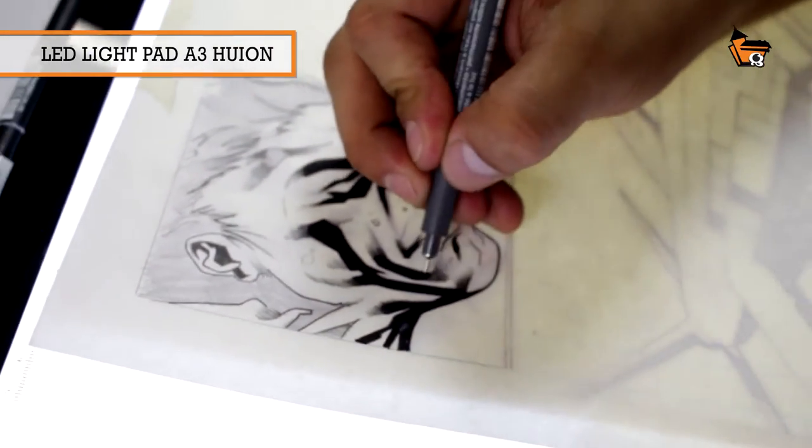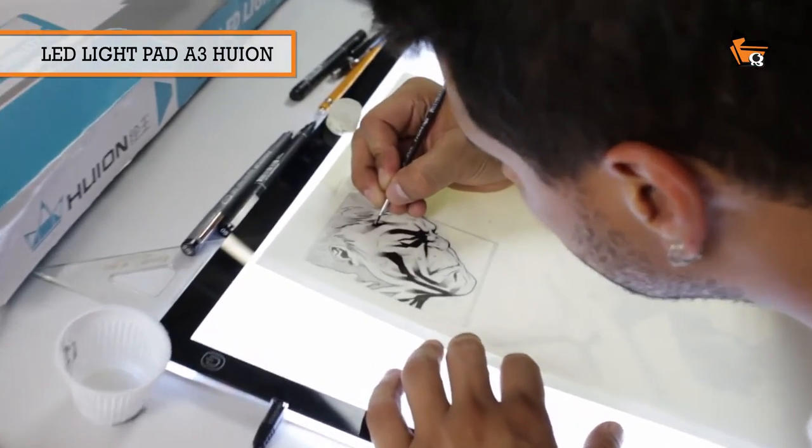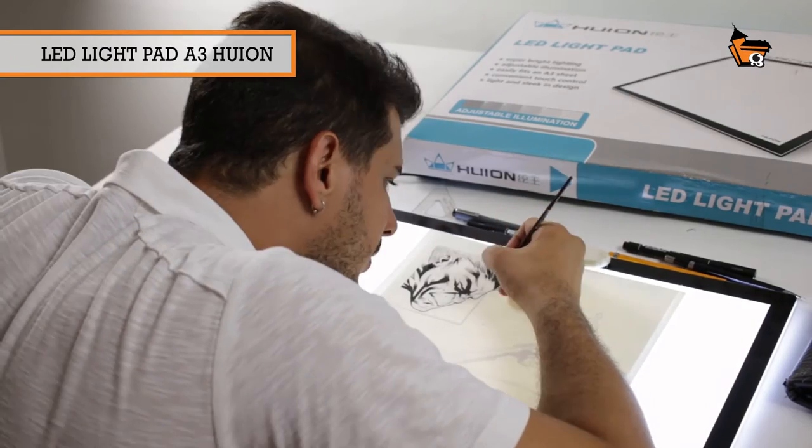I'm going to work with the Nankin on the bottom of the screen, to give more energy to the design of Guilherme Balber.